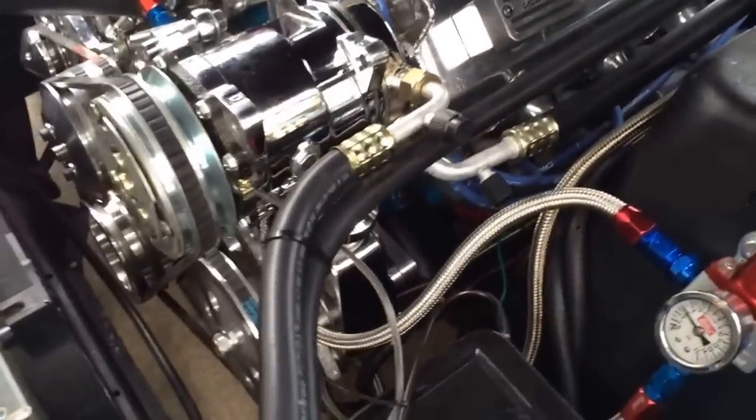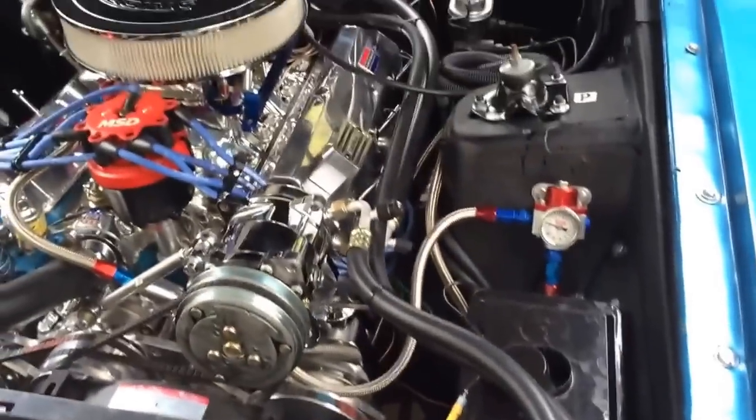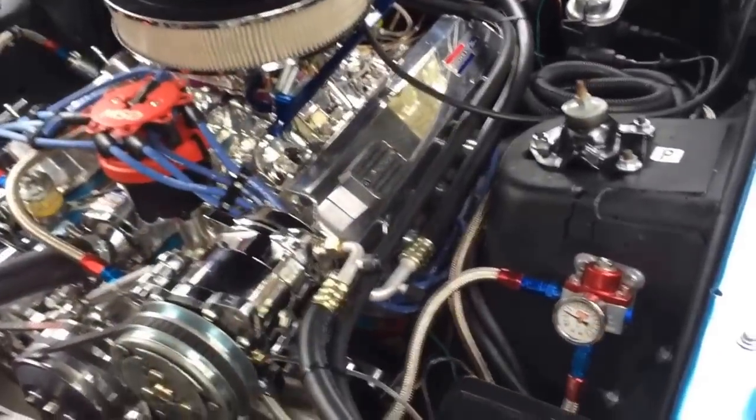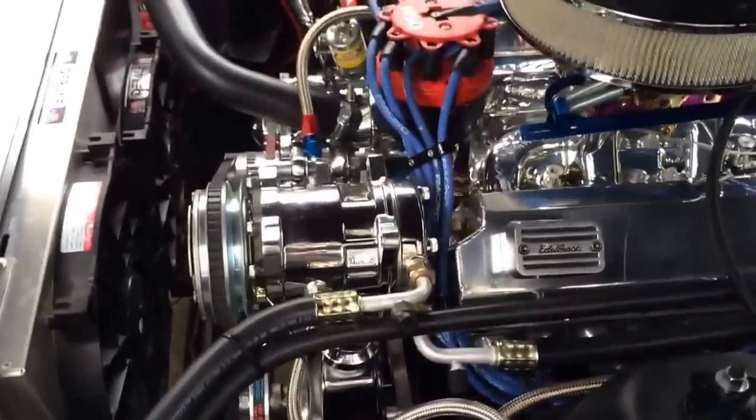I got finished putting this AC in the Mustang recently and had just beautiful cooling with it — really just fantastic cooling. But then I went out to drive it about a week later and no AC. So obviously I had a leak. New hoses, brand new system, car never had air.